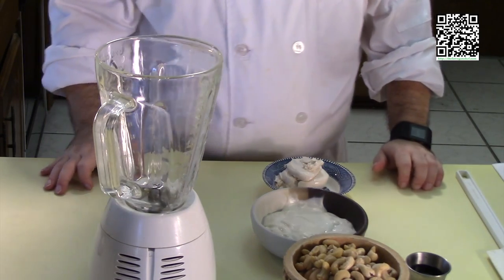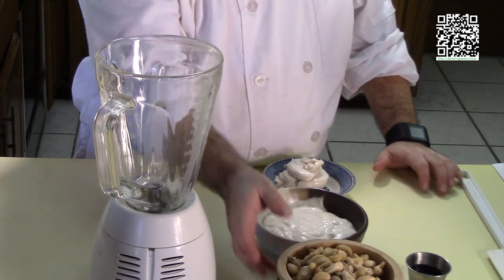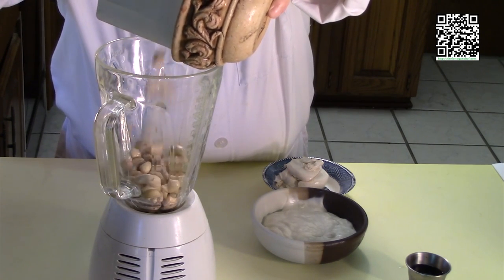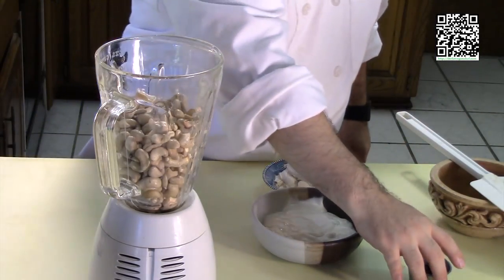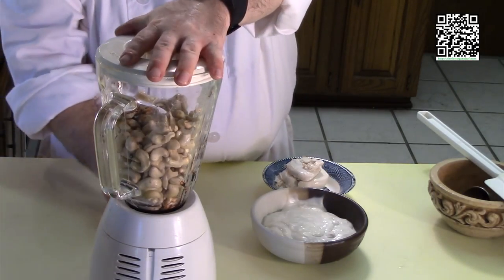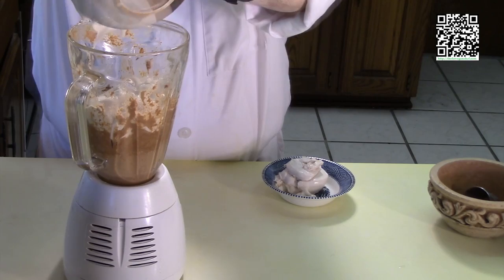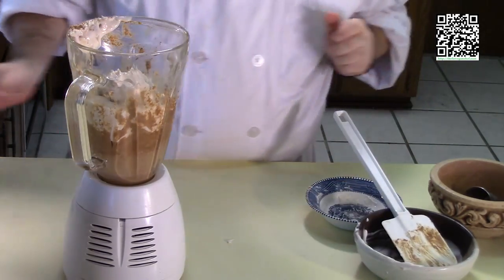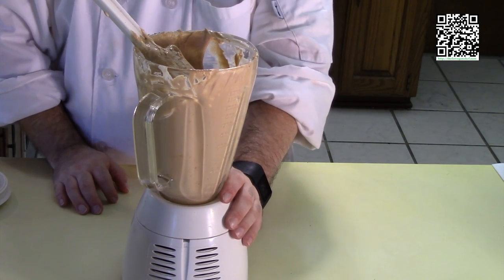While the mushrooms are cooking, we'll go ahead and prepare the cashew mixture. Make sure your cashews are drained well after soaking overnight, and go ahead and put them in your blender along with the soy sauce. Blend this up, then add the vegan sour cream and the vegan cream cheese. Get this blended up nicely, then set it aside and go back to the mushrooms.